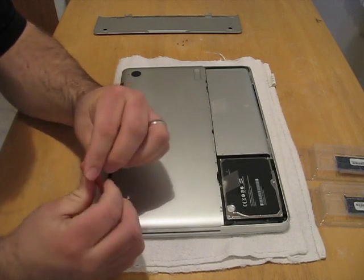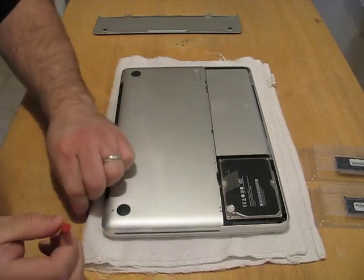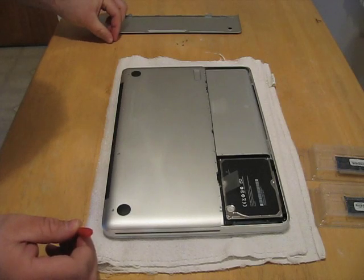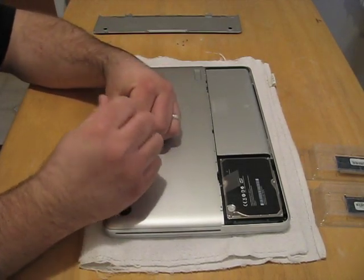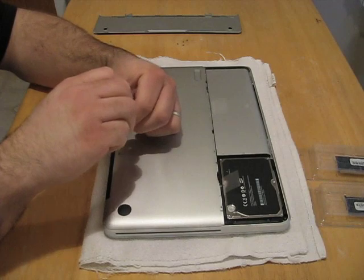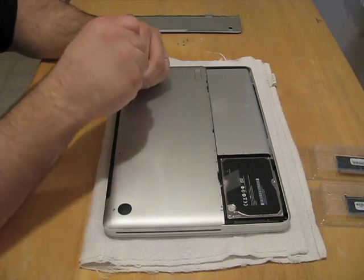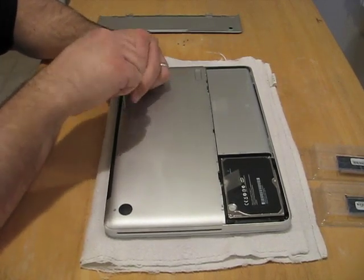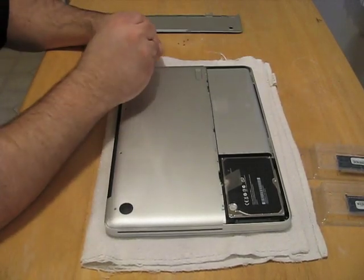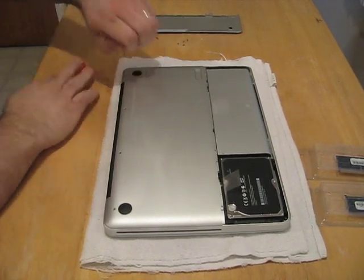Just from watching other videos, this screw — I believe it's this one, yep — this one is shorter than the rest, so you have to remember where that one came out. I'll go right across here. Nice long screw, and I guess the rest of them are like that. Now they were loctited in. I'm not going to re-loctite them.